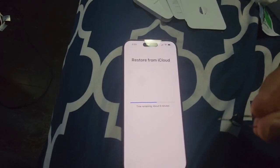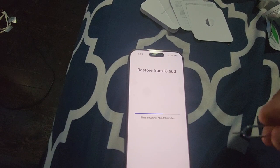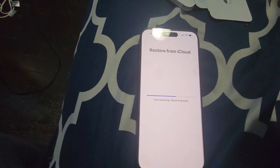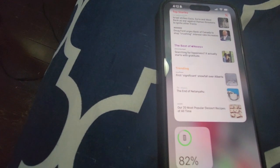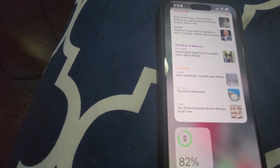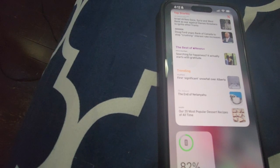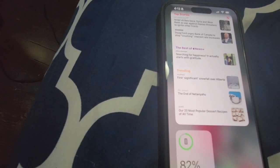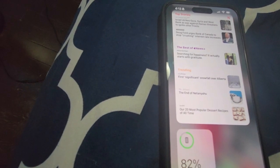Meanwhile I also transferred the SIM card from the other device to this one. Finally, the setup is completed and everything got restored including apps, wallpaper, and everything. Thanks for watching this video, please subscribe to the channel.